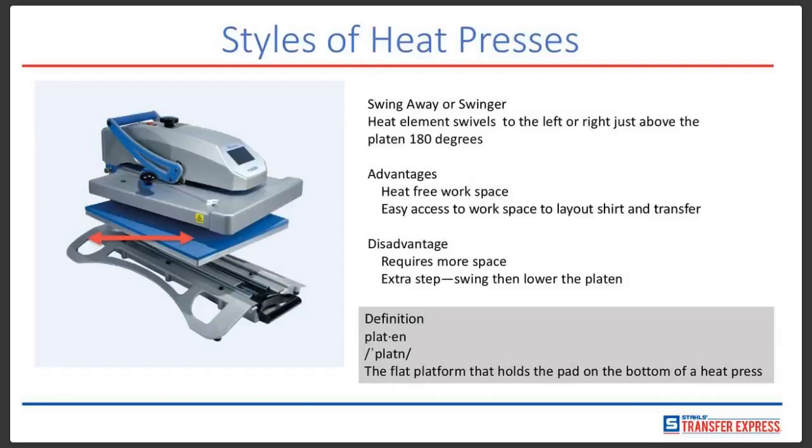One of the definitions we're going to cover is platen. A platen is the flat platform that holds the pad on the bottom of a heat press, as shown with the red arrow to the left here.